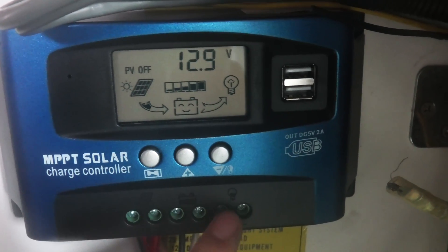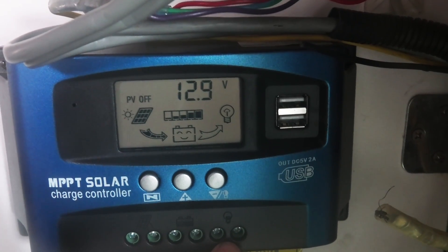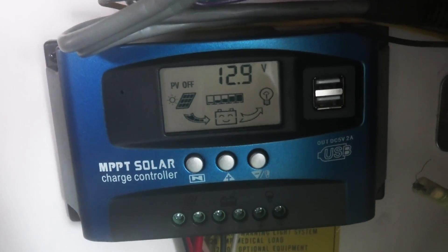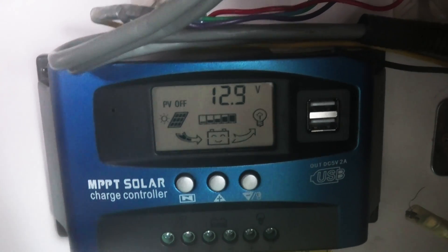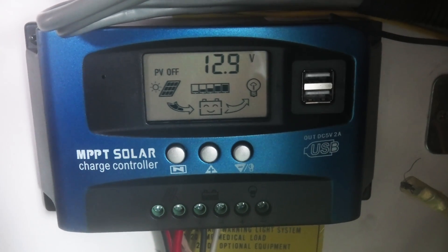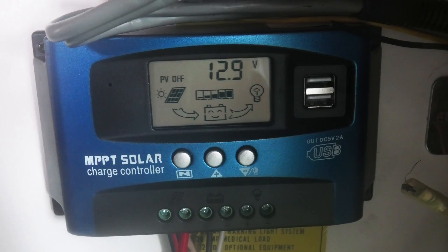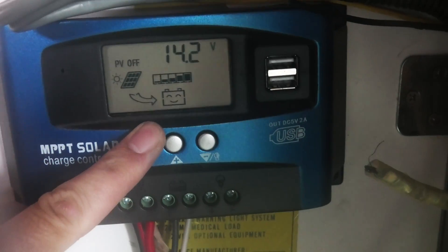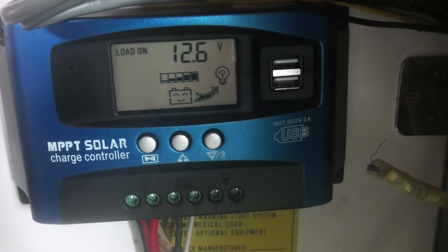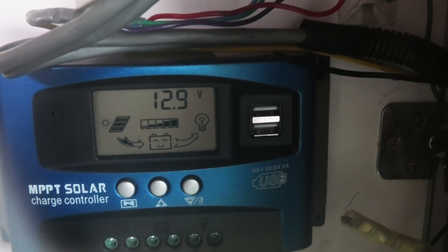Not a lot of people really use the load, from what I've seen. It's been an excellent charge controller for what it is, but make no mistake — it's really not designed to be an MPPT controller. It doesn't give you that kind of functionality, but it does give you a lot of information that's really useful. It's been an awesome device for me — it tells me the status of my battery.